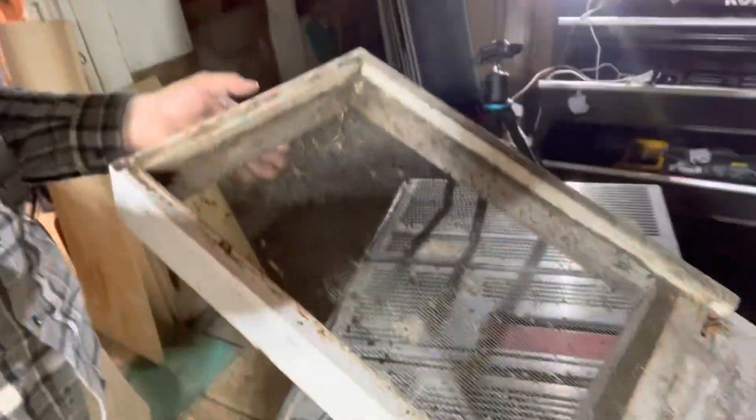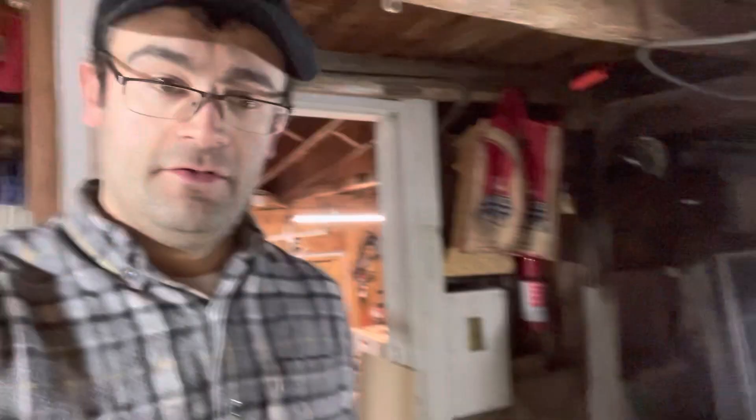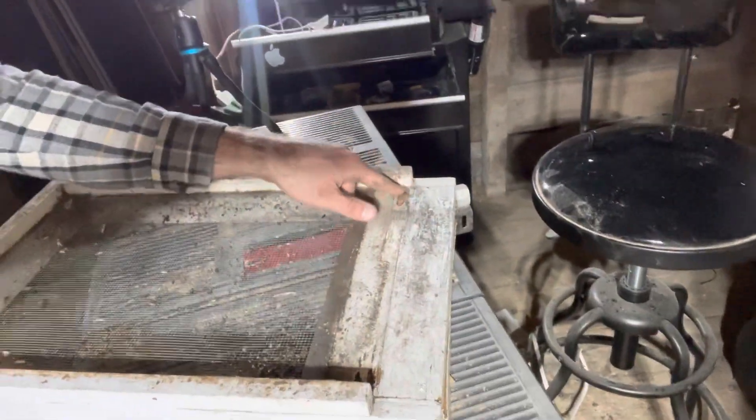Hey guys, I'm back here with my beekeeping equipment. I'm going to do a demo for you today on how to make one of these — a screen bottom board. In my last video you saw me talk a little bit about how the bottom boards were kind of messed up and rotting out. I have three of them and looked through all of them — they are all kind of rotted and messed up. The winter really did a number on them, which is really annoying, but these are ten years old.